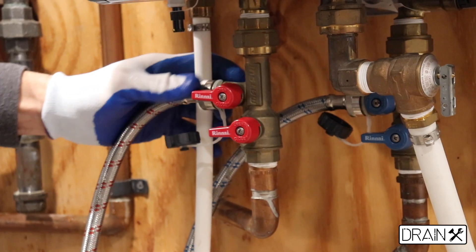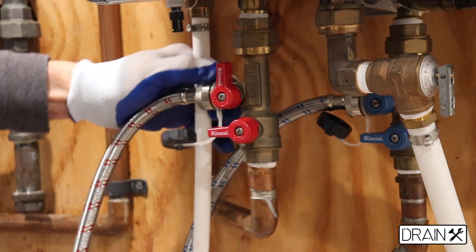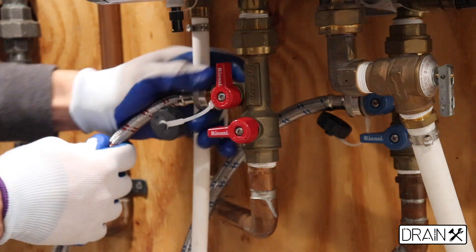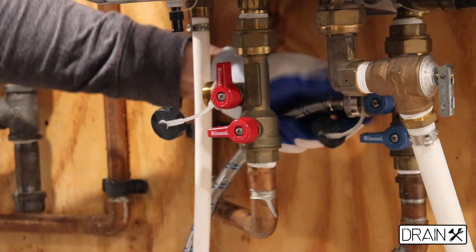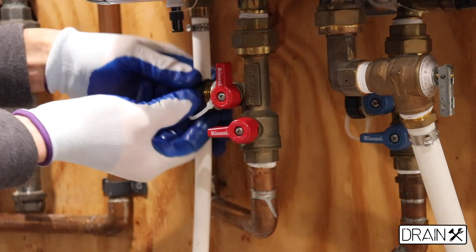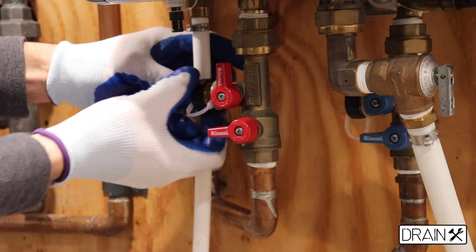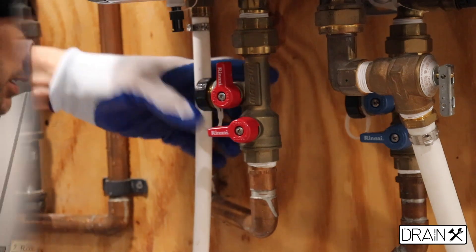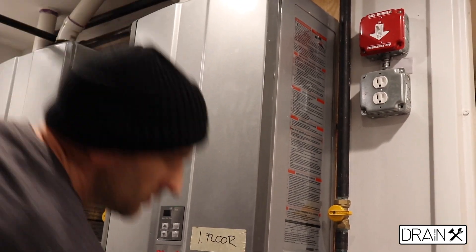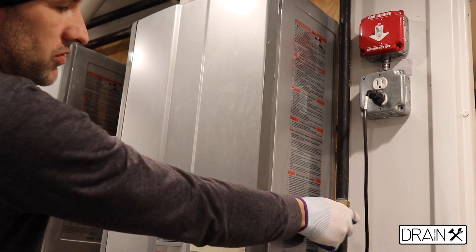After flushing through the system, you can close the hot service valve and remove all the pipes. After removing the pipes, you can replace the caps on the service valves. To restart the system, we have to reconnect the electric line and open the gas valve.